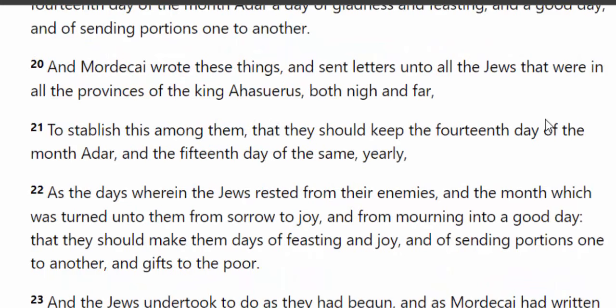Verse 22: 'As the days wherein the Jews rested from their enemies, and the month which was turned unto them from sorrow to joy, and from mourning into a good day, that they should make them days of feasting and joy, and of sending portions one to another, and gifts to the poor.'